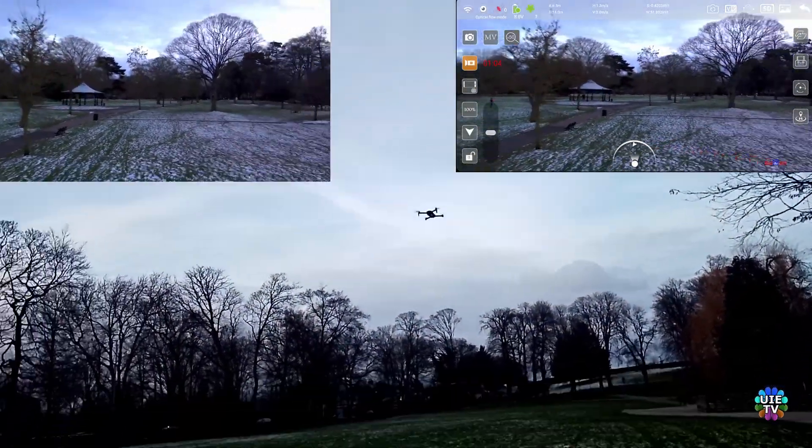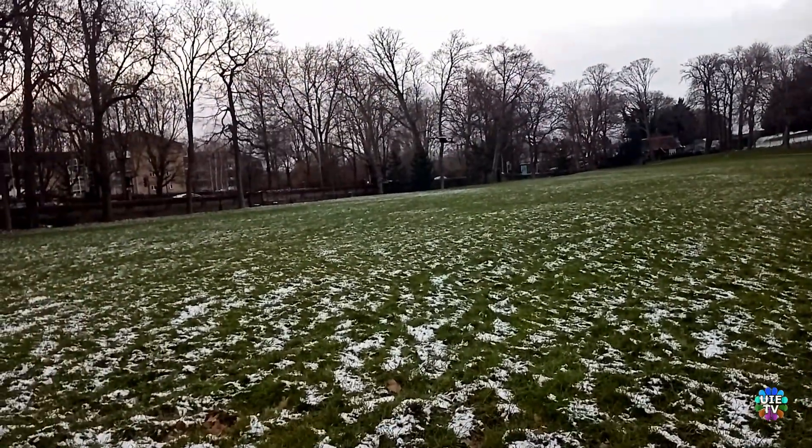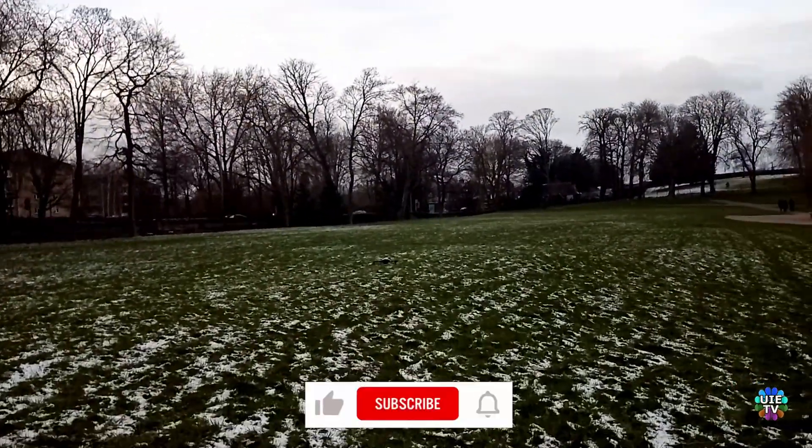Thanks for watching. Please hit like and share this video to Facebook and WhatsApp to give knowledge to everyone.